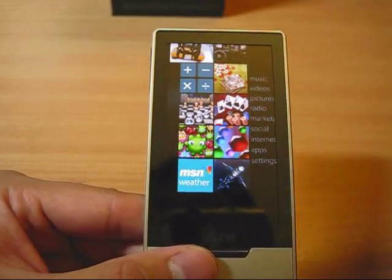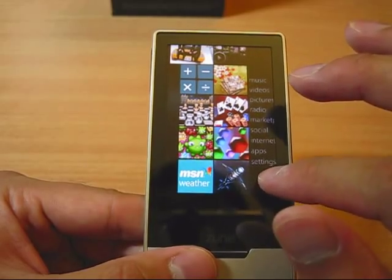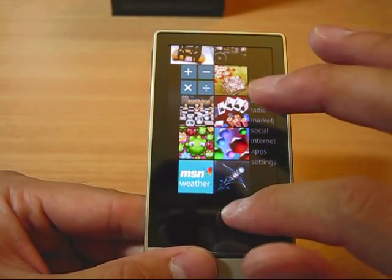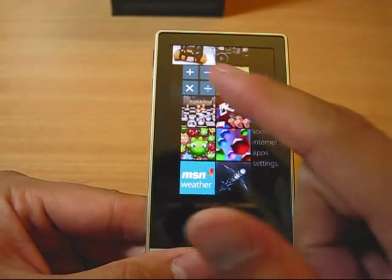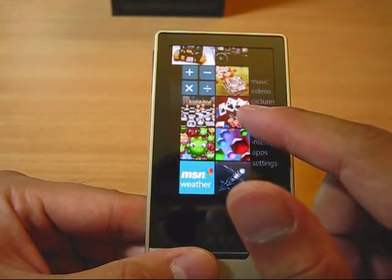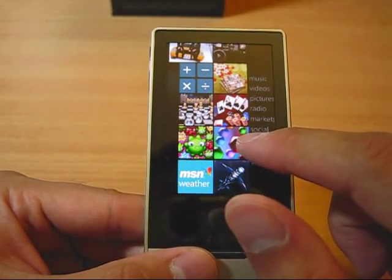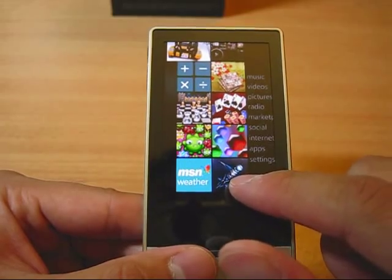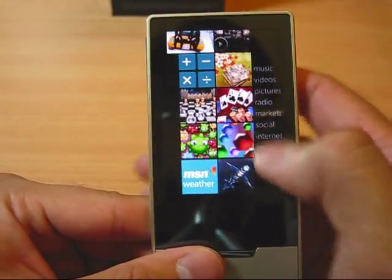New shows what you have just added to the device. It supports applications, but currently there's no third-party application — it's all first-party. These are basically the launch applications, a total of eight of them: the calculator, Sudoku, Texas Hold'em, Chess — this is a multi-touch game — Hexick, which is a shoot-em-up game, and MSN Weather.